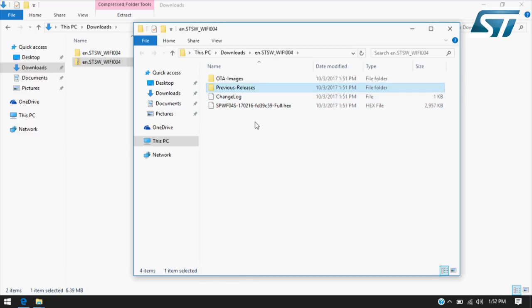Moreover, there is also the previous releases firmware folder, and the auto-image directory that contains other binary files that can be used during both firmware and file system over-the-air updates, also in a secure way.